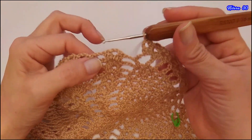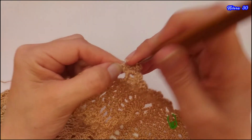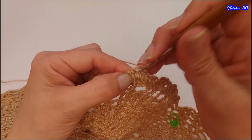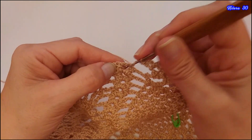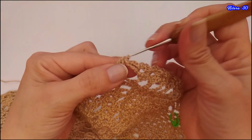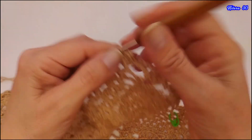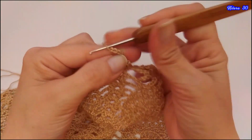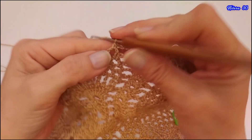Vamos a tejer ahora la hilera 30. Vamos a deslizar los puntos hasta quedar en la parte central en la cadena. Vamos a tejer 1, 2 y 3 cadenas y tejemos un segundo punto alto. Aquí vamos a tejer un abanico. Hacemos 2 puntos altos, 2 cadenas y 2 puntos altos. Ahora vamos a tejer 1, 2, 3 y 4 cadenas y vamos a tejer los medios puntos con las 3 cadenas de separación.